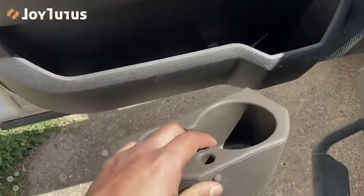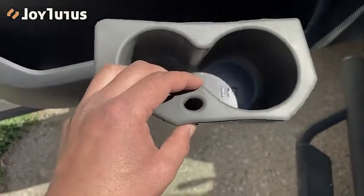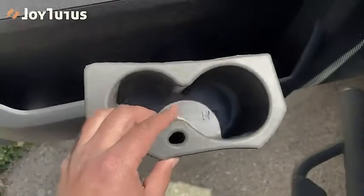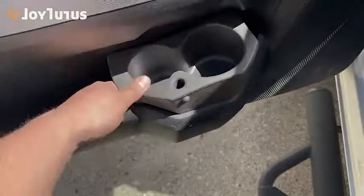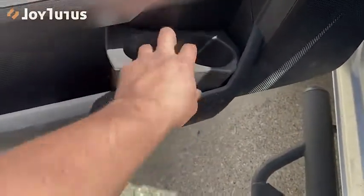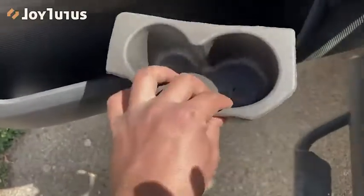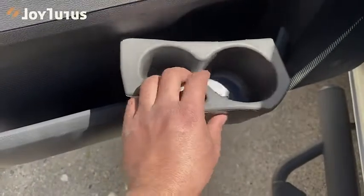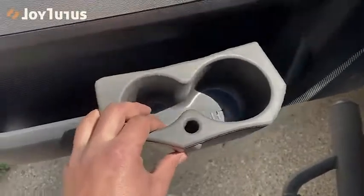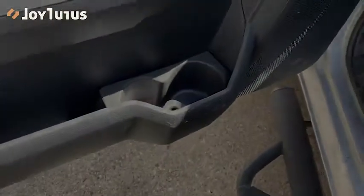I just wanted to go over this cool product - it's one of those things where you don't really know it exists until you find it on the market. Shout out to Joy Tutus for sending these out to me. I'm going to use these for the duration of me having this truck. They are hand washable - it says on the back they're washable - so if you get a pop or soda that spills you can literally take this out, wash it under the sink, and pop it back in. Thanks for watching!